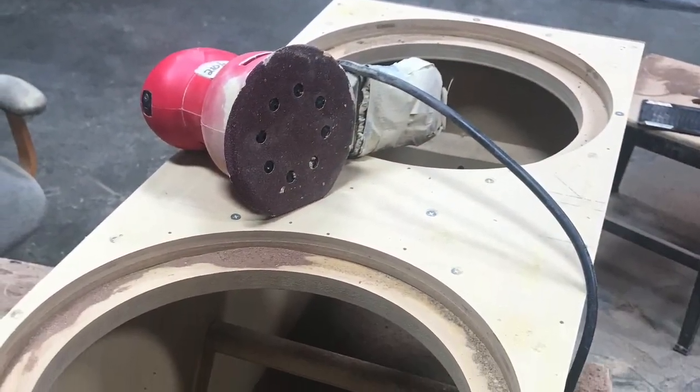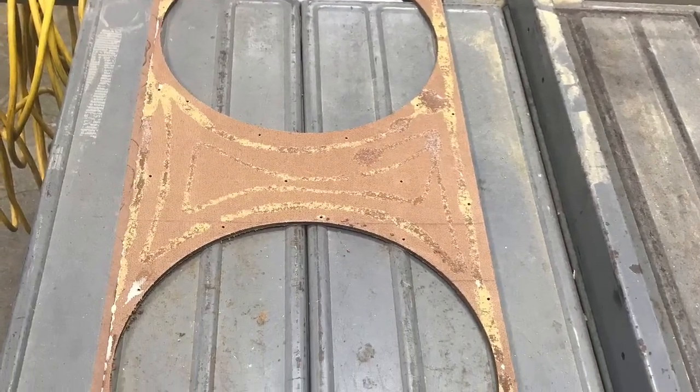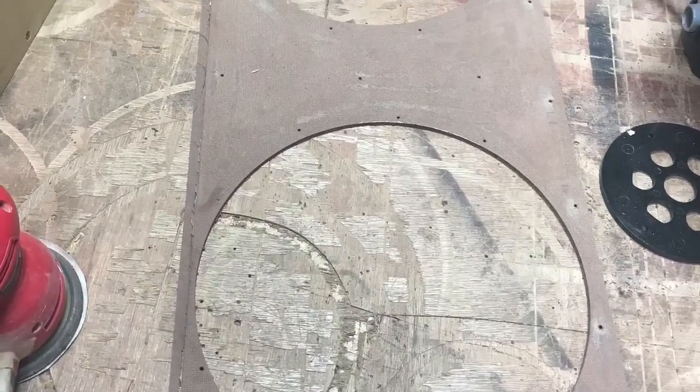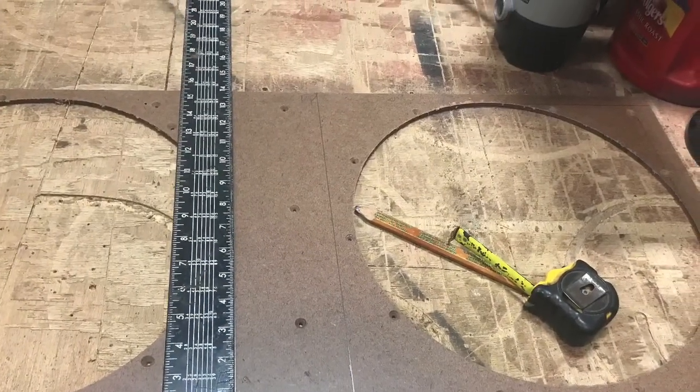Then I remembered I still had a piece to cut out of that baffle so I had to take it all back off. The glue was already starting to set up, but I got it all sanded back down. Not that it would have been noticed but I got ahead of myself — I forgot I was supposed to cut this front piece out for that plexi. So here's what I'm doing now: getting it marked out, getting my spacing right.